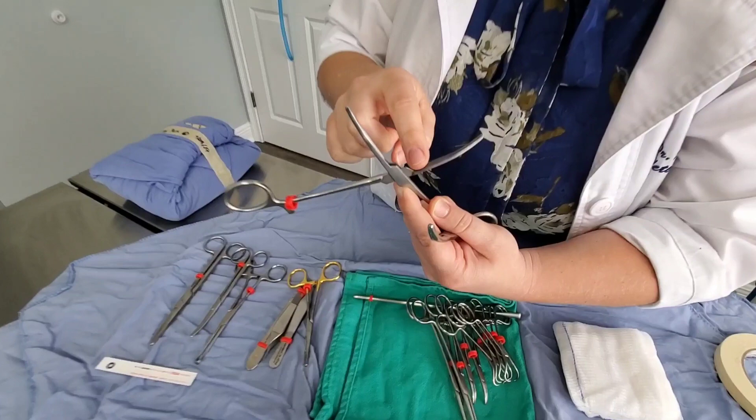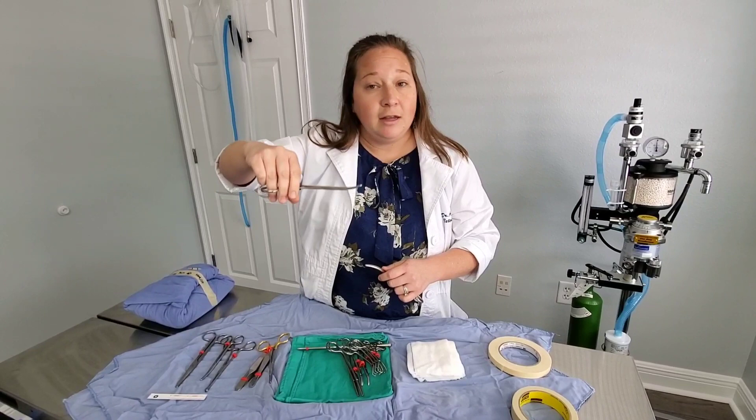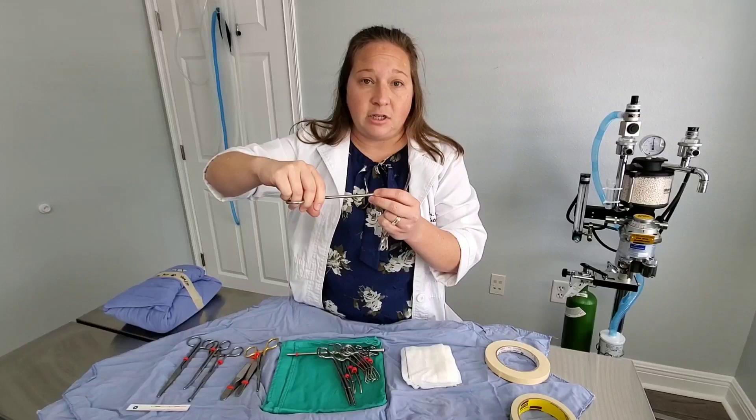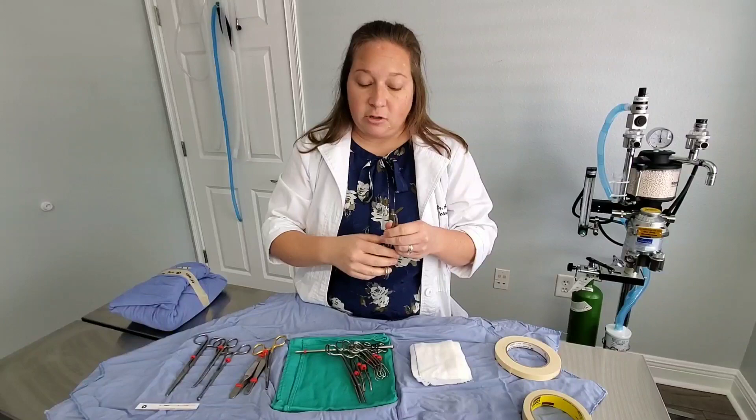Here we have two Carmel clamps. Carmel clamps have some really cool teeth on them — the grooves are longitudinal, going lengthwise on the instrument. When I put this on an artery or some sort of tissue pedicle and clamp down, it applies a crushing force onto those tissues. This helps stop bleeding and crush those tissues. I use these a lot in spays and neuters to stop bleeding — fantastic instruments, really good at what they do.